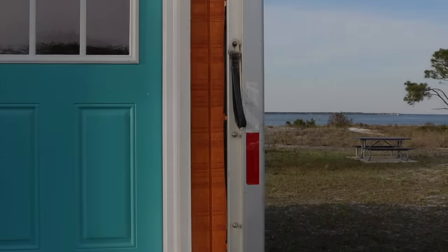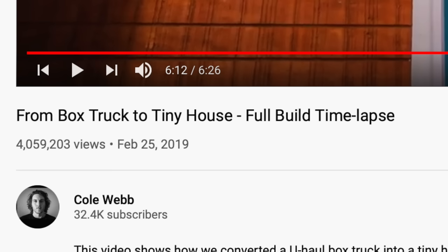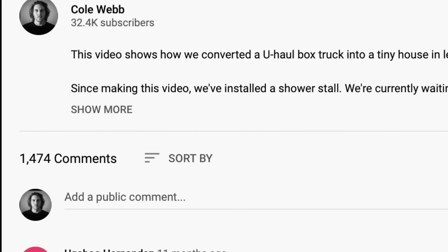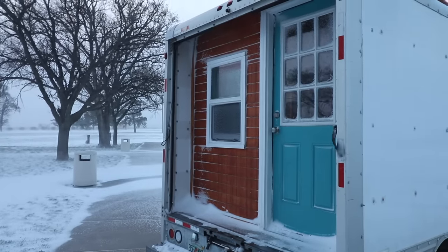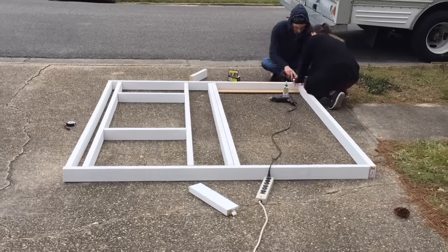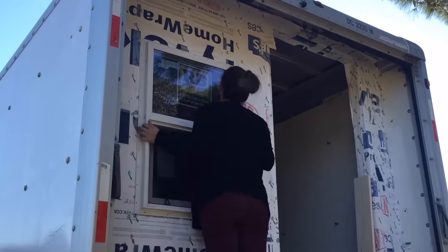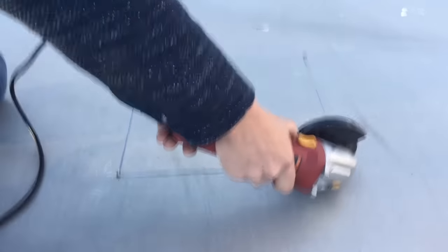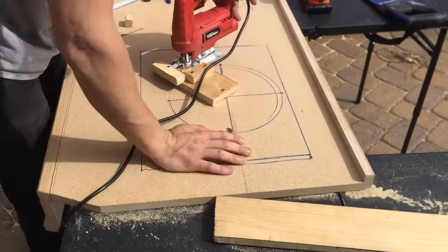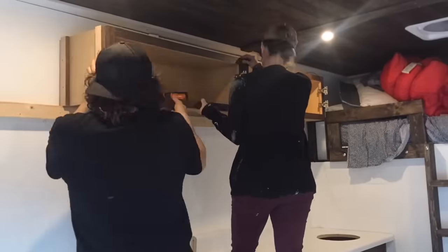So last year I converted this U-Haul box truck into a tiny house camper. That video got a lot of attention on YouTube and there were a lot of comments, and within those comments a lot of questions, so I wanted to answer some of those questions today. I want to walk you through that video and describe how I built this so that if you're interested in building one for yourself, you get a lot more information out of this video. So let's start from the beginning.